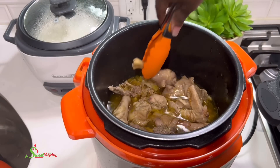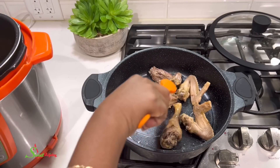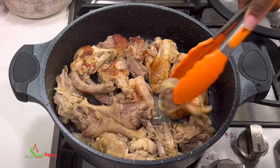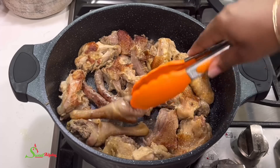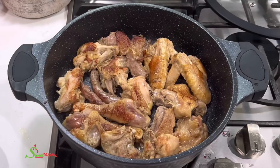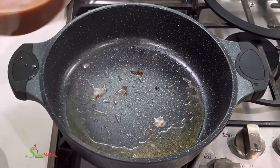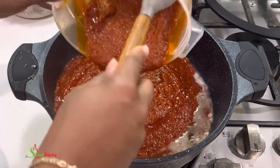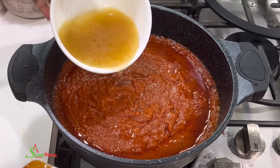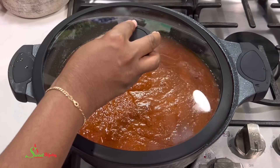I'm going to shallow fry the chicken in some coconut oil just for flavor — you don't even have to fry it if you don't want to. Once done, I'll set it aside and using the same pan I'll add in some of our all-purpose stew. To that I'll add the stock from cooking the chicken and bring it to a boil. Once it boils, we reintroduce the chicken back into the stew and allow it to simmer for about 10 to 15 minutes.